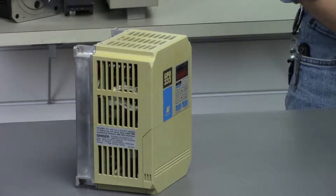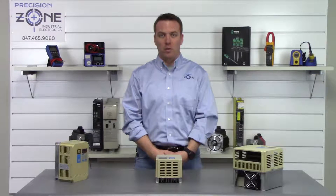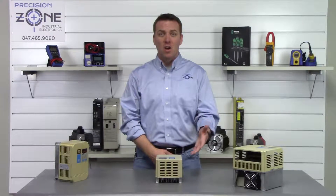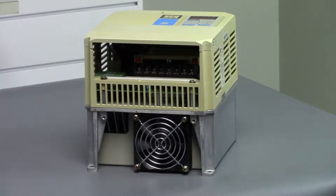OL1 is a motor overload fault and OL2 is an inverter overload fault. You'll need to check the motor cables and make sure that they are in good shape, and then you'll want to check the heat sink fins on the inverter, making sure they are clear of any debris and that the fans are working correctly.